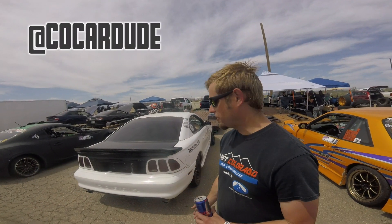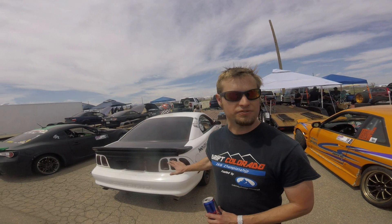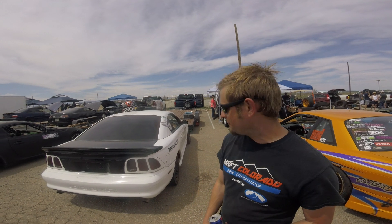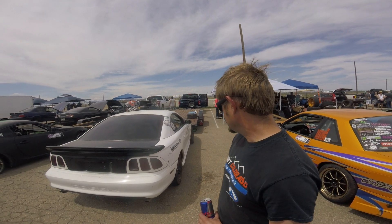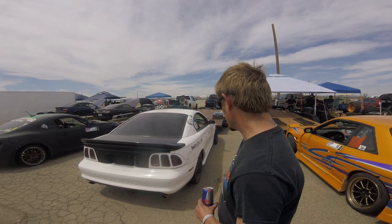It's a '96 Cobra with a couple things on it — a John Duncan angle kit by Steve Mass, which is critical for these cars. If you don't have steering angle, you pretty much can't drift them because the stock angle is so poor. It also has a welded diff and dual caliper setup. Pretty much stock motor and drivetrain, and it's got coilovers and some suspension stuff on it.